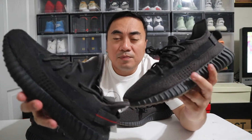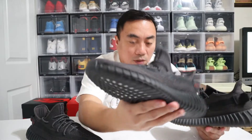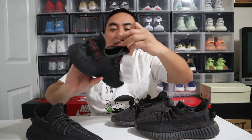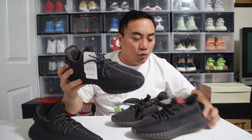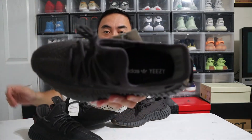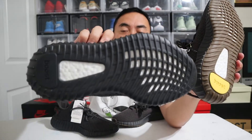Both shoes have a netted side material going from the toe box to the back of the heel. Now for the insoles — the Black Non-Reflective has black insoles with Adidas and Yeezy branding in white. Same thing with the Cinder: exact same black insoles with white Adidas and Yeezy branding.